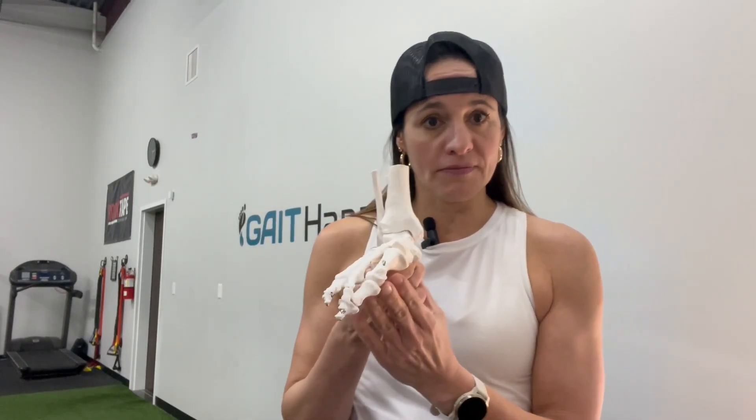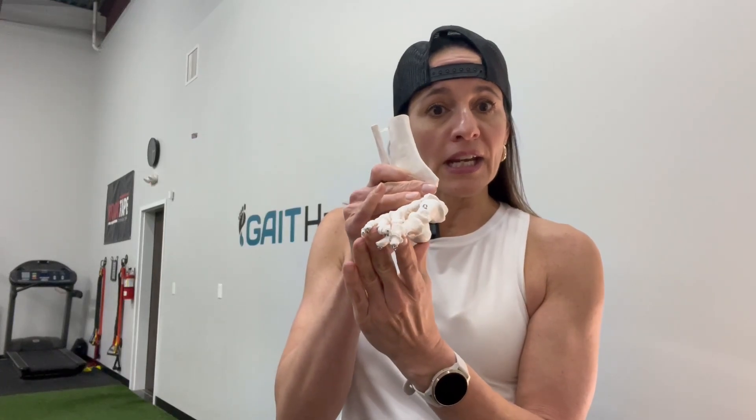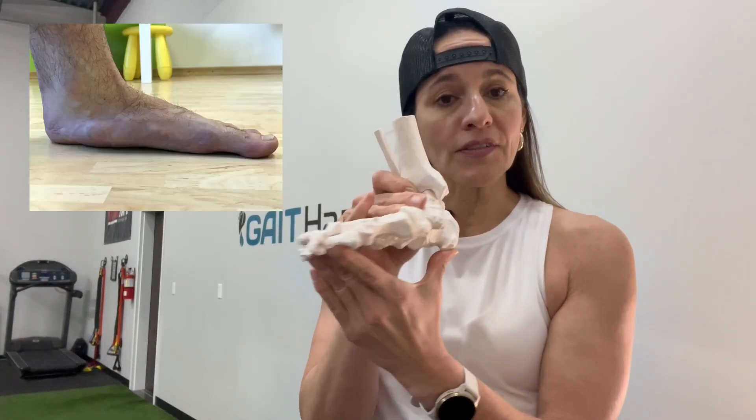When patients report to the clinic with dysfunction of this tendon, they will often say that it hurts when they're walking on their foot. They have pain along the inside of the arch, and oftentimes their foot will present in more of a flat foot appearance. Just because you see a flat foot, by the way, does not mean they're going to have posterior tibialis tendon dysfunction — you have to assess them.